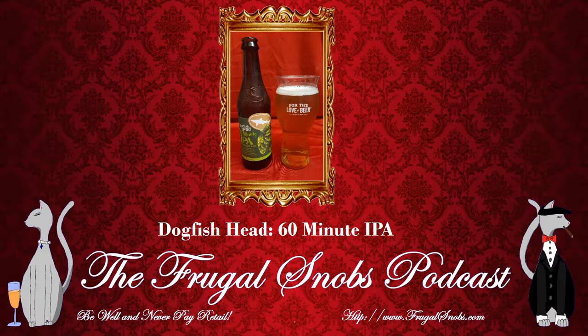Today I'm having a 60 Minute IPA from Dogfish Head Brewing. Going to give this thing a smell — I'm drinking this out of a perfect pint everybody, as shown here on the video. Nice citrus smell on this. Nice medium color — it's not dark, it's not light, and it's not hazy either.